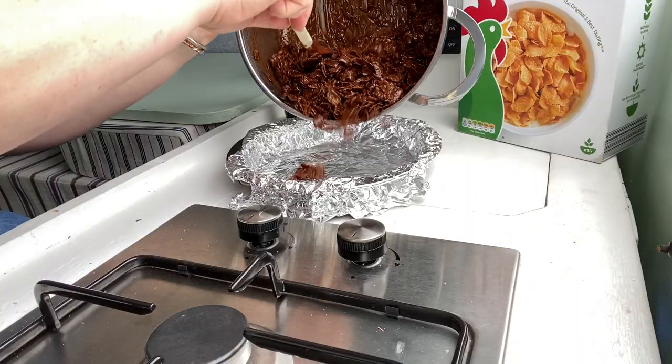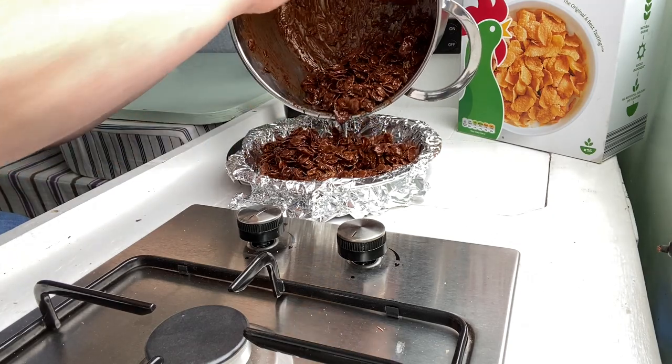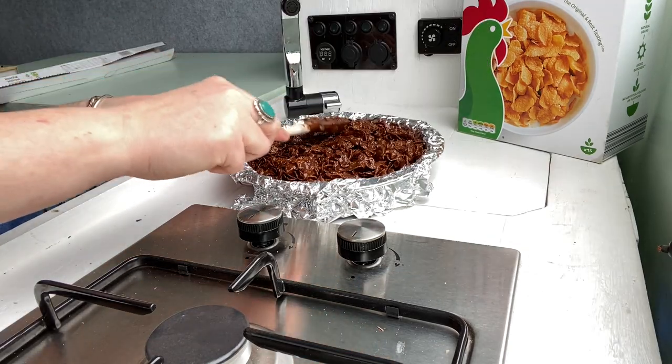Tip the whole lot into your baking dish and smooth out the top with the back of a spoon. You can then pop it in the fridge or a cool box for about half an hour to an hour, or just leave it in a cold spot in your van overnight.